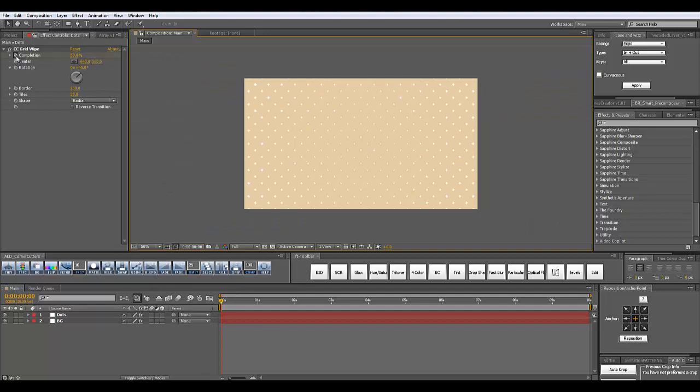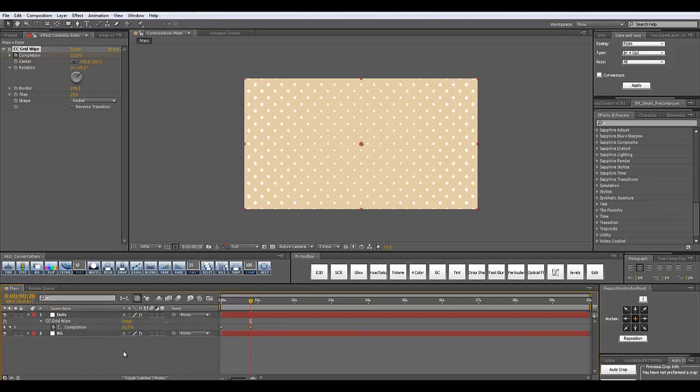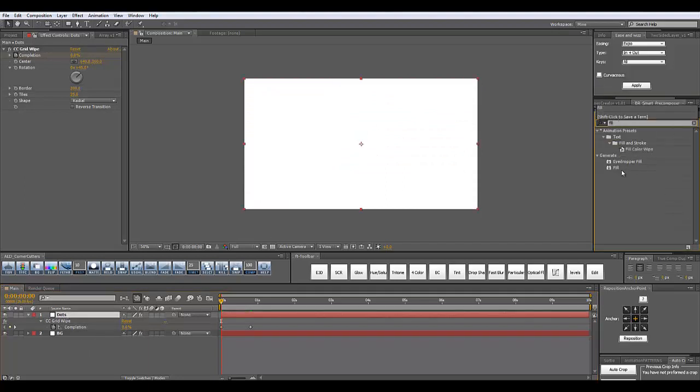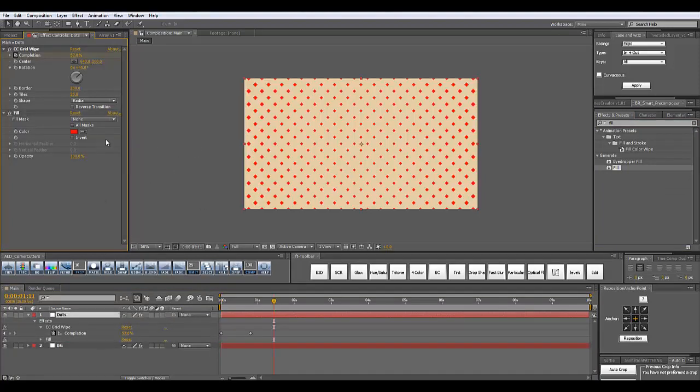I'm going to animate it really quickly. Create a keyframe for the completion at the beginning of your timeline. Move 20 frames forward using the Shift and Page Down key. Now I'm going to click U on my keyboard with the dots selected. Add another keyframe — this will be our final state, maybe a little bit bigger dots like this. And our starting state will be zero percent.